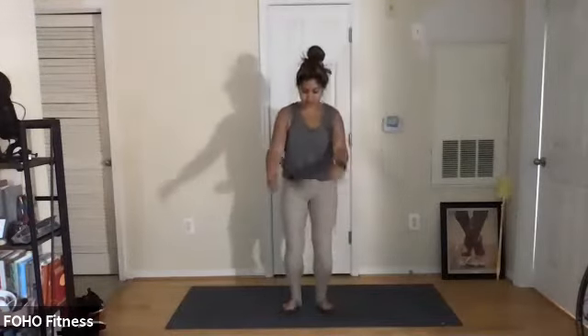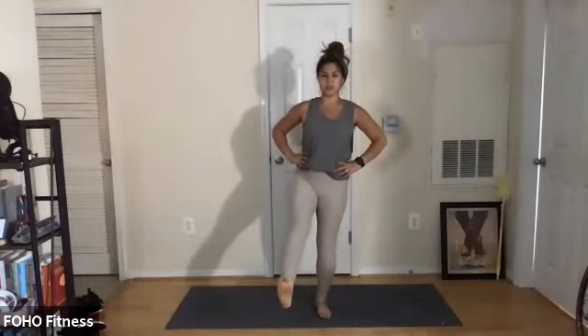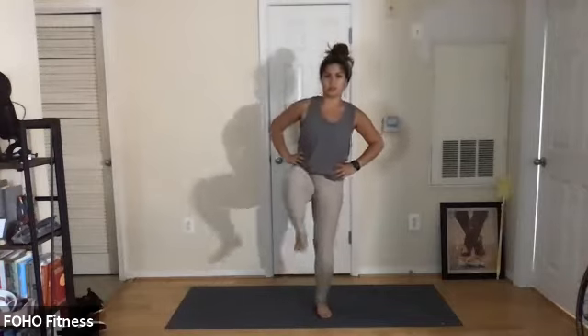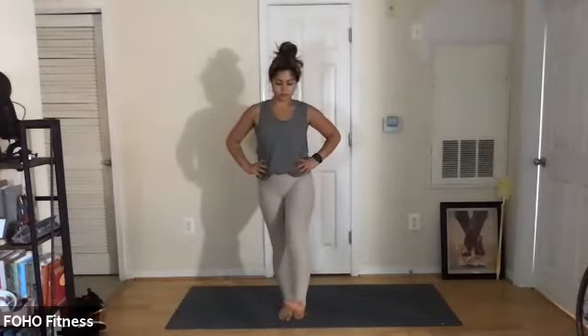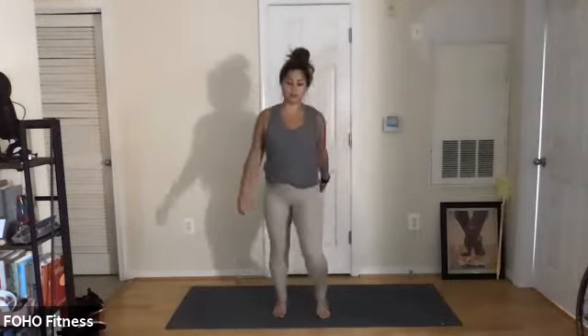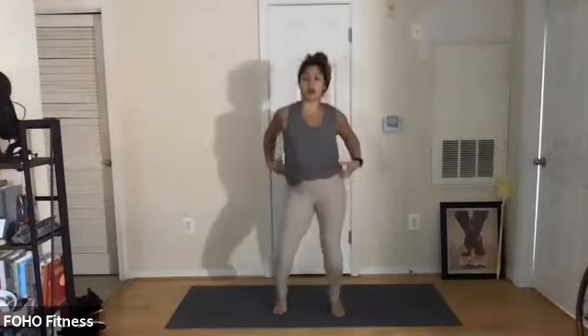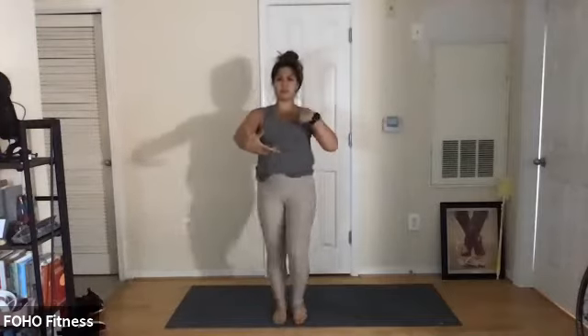Heel-toe feet together. Extend one leg out, find your balance, roll that ankle. Maybe crack your toes. Flex and point through the feet. Switch — just getting our ankles ready. Flex and point the feet, maybe just shake it out, just tap it out. We're going to go into a knee lift when the beat drops — bring the arms in front. Here we go, just knee lift, back into our warmup.